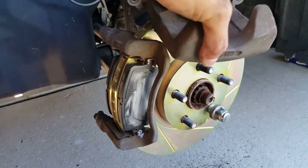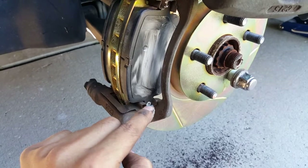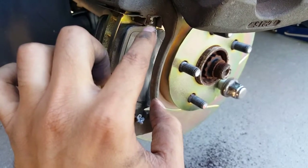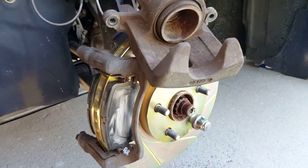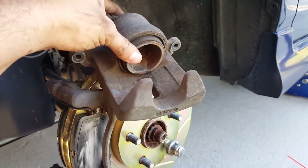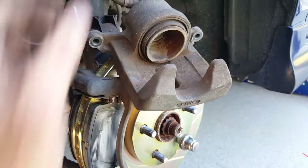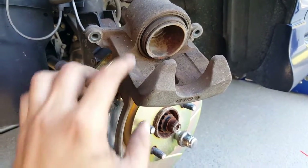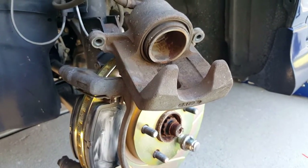Now to push these pistons back after you have the bracket on with the pads greased up — you can see I greased it right here on the back of the pad where it slides into the bracket, and the same thing on the back side. To push these pistons back — like you saw before when I was pulling with the screwdriver — see how it's almost all the way in already? There's not much more to go.